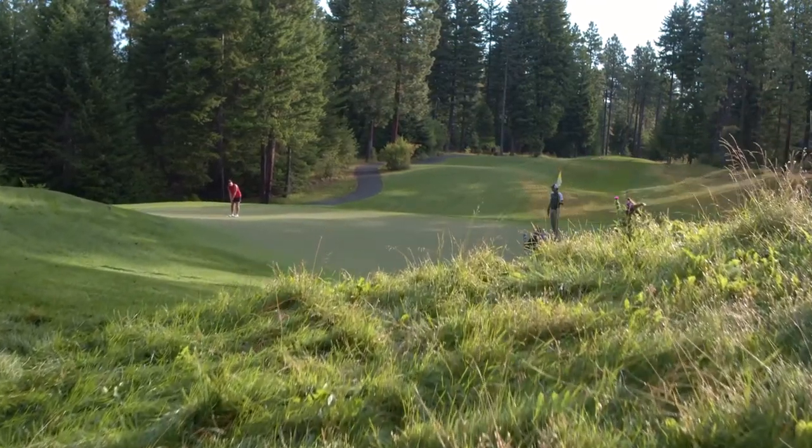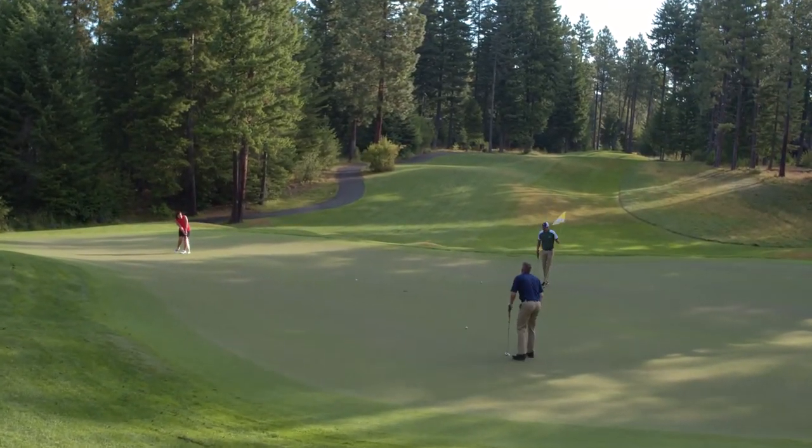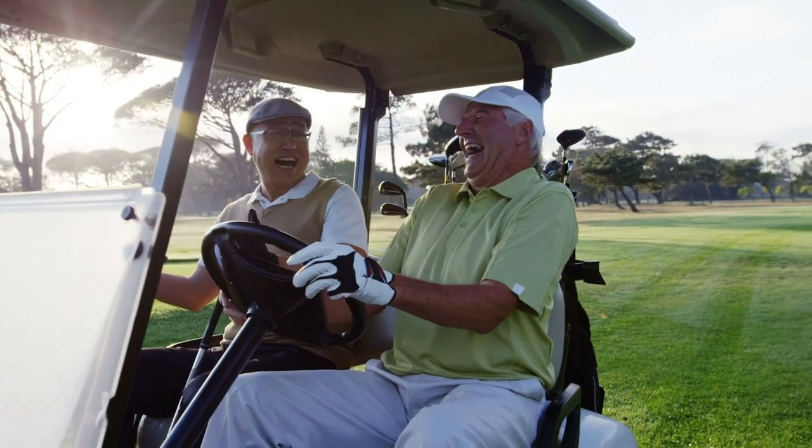We believe sports spec has the ability to change the way aging athletes golf, shoot, and fish, but we need your help. By backing us today, you will not only be the first to receive a sports spec of your own, but you'll be helping other golfers around the country have more fun on the course. Thank you for your support.